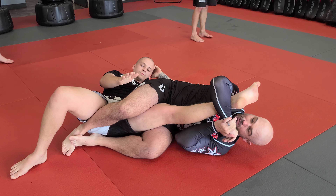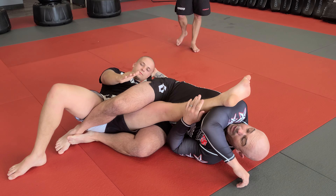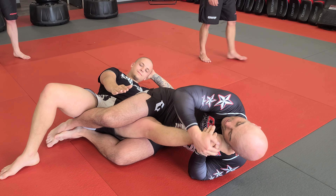When we get here, we can submit. If you want a power knee bar, you can. Remember, there are other things here as well — you have toeholds, and you can also heel hook with your shin here.